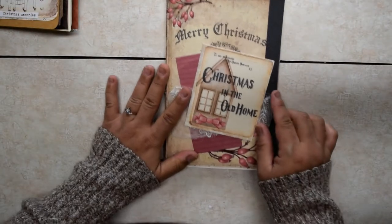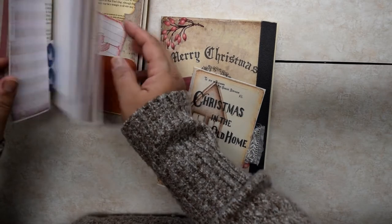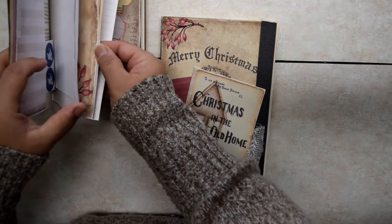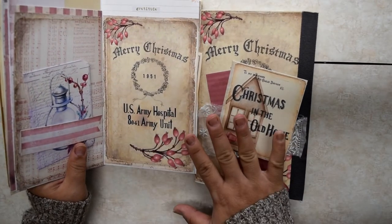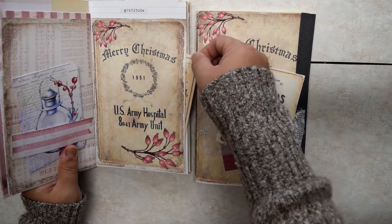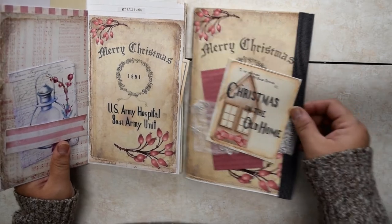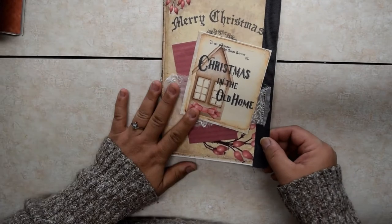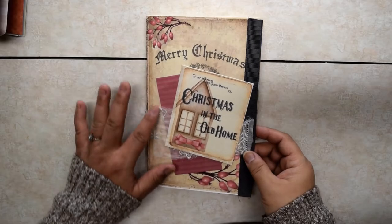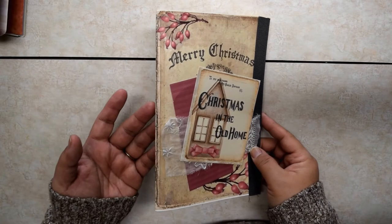And that is the first one. Now the second one is Christmas in the Home. This had the artwork that went on the cover — it was from this, actually this one. And I didn't want the front to say hospital on it, so I changed that and covered it up with something else. Another thing that happened is my printer did not print to the edge, so I added a piece of ribbon there. So this one is Christmas at Home. I tucked a little piece of lace in the back and just a little layer to add some dimension.